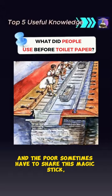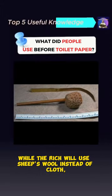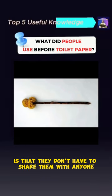The poor sometimes had to share this magic stick, while the rich would use sheep's wool instead of cloth. What's even better is that they don't have to share them with anyone.